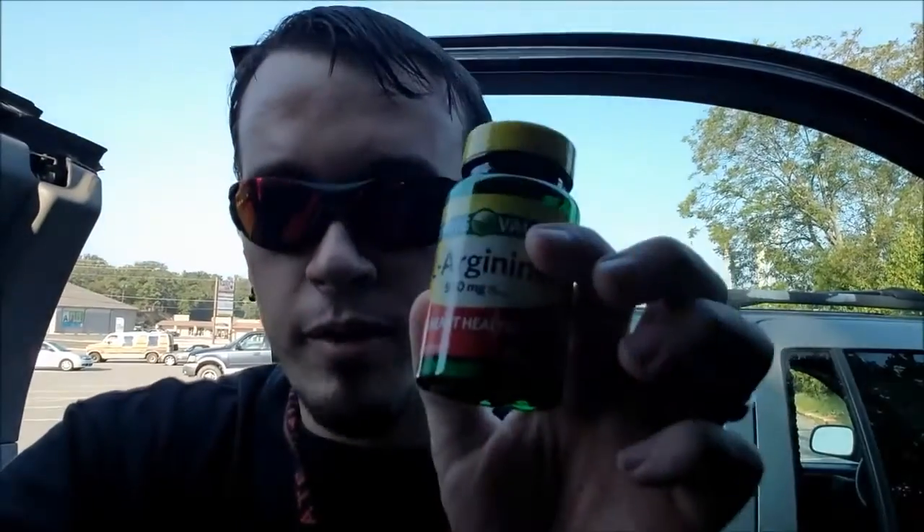Some people say arginine doesn't do that much, but I put three grams — six capsules of 500 milligram capsules — broke them open and mixed them into my pre-workout last night. My pump was off the chain, my performance was off the chain. It was just good, good stuff.